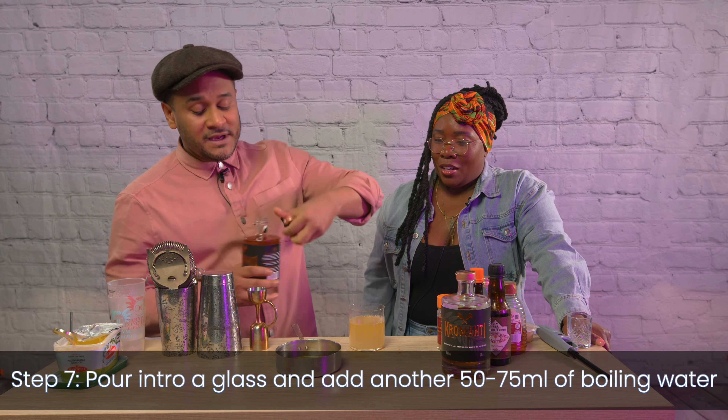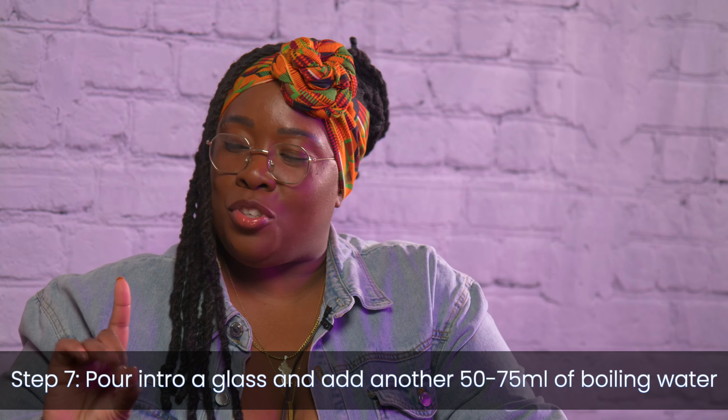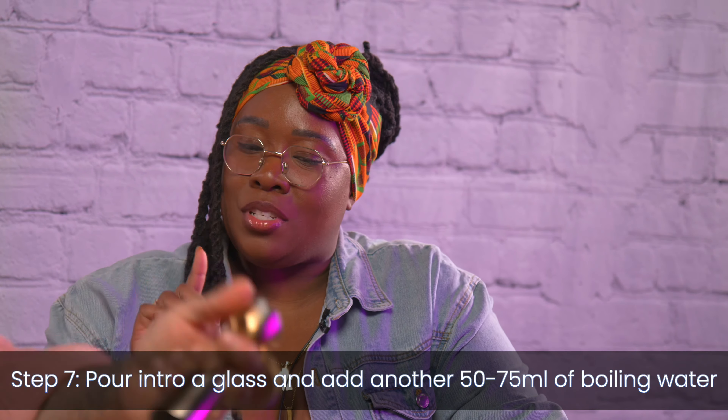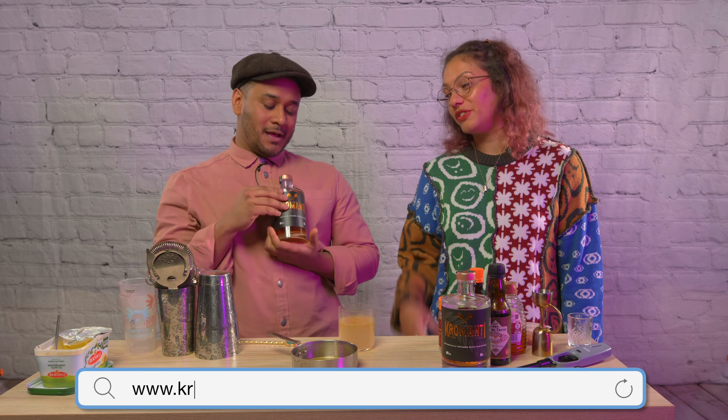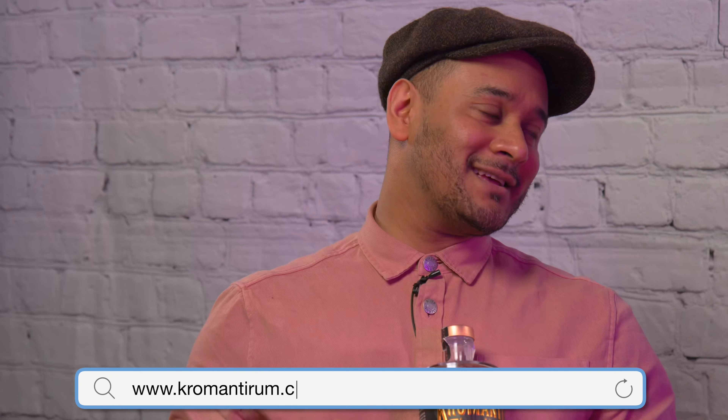Kromanti — a lot of context and deep-rooted history goes into this rum. I'm going to pause before you even pour because we have someone who can tell us more about it. Danny, hi! Welcome to the show. Now I've got this very special rum here — tell me your relationship with this one. I am co-founder of Kromanti; I run it with my dad. It's a family-run business. It's a spice botanical rum — we've infused it with tamarind.